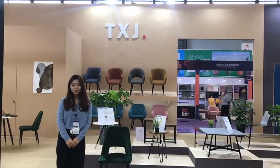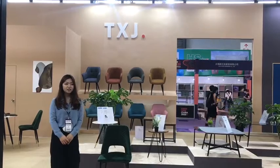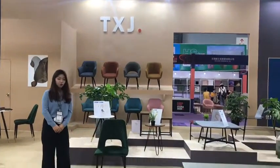Hello ladies and gentlemen, welcome to TXJ. This time I will introduce our dining chairs. Let's go check our chairs.